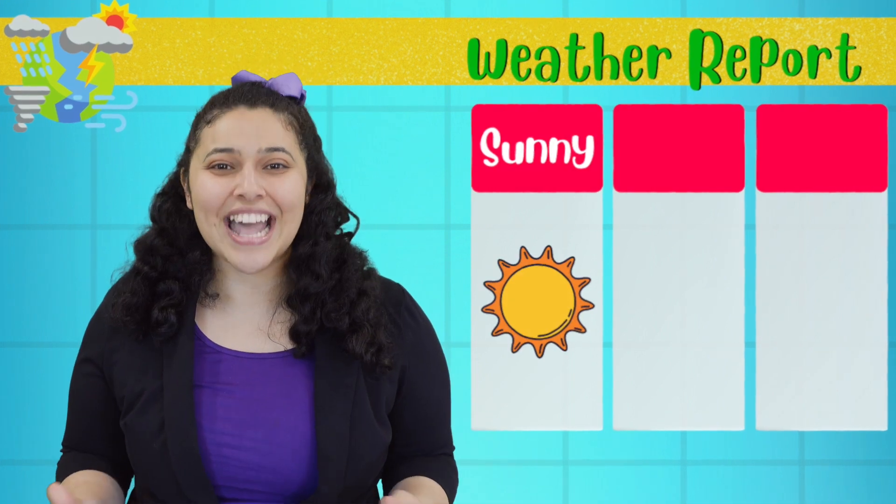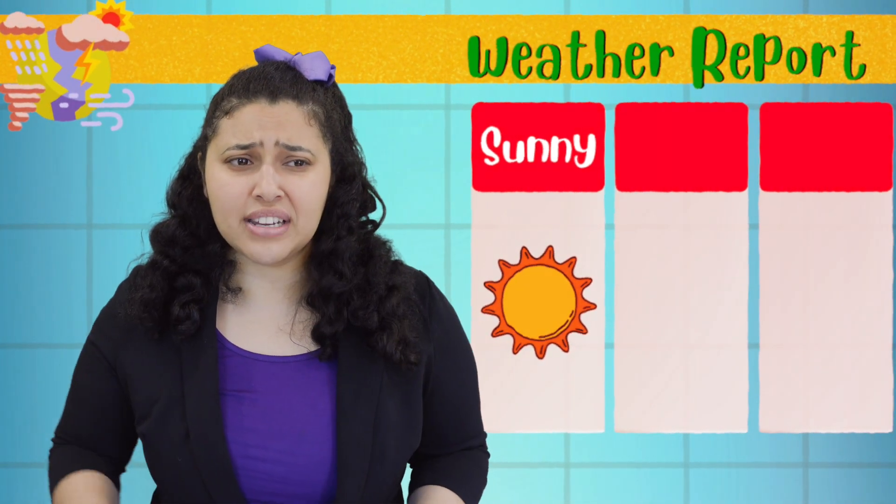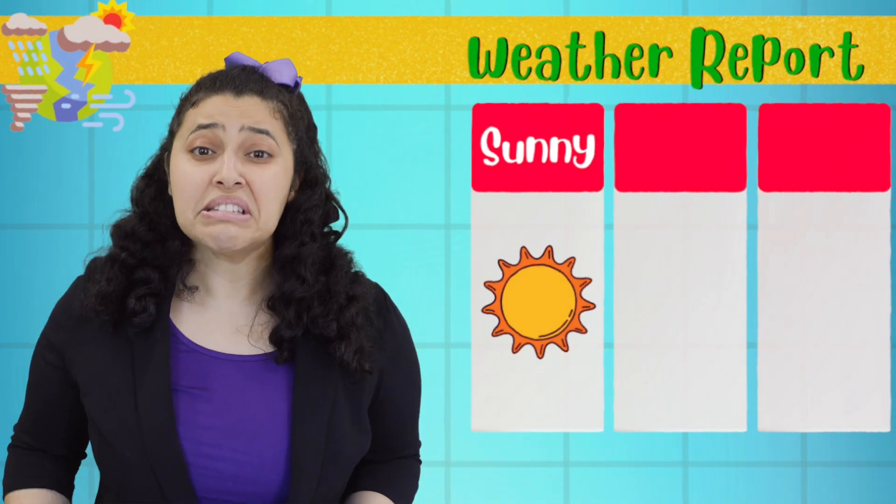The next few days will be bright and sunny with scorching hot temperatures. So make sure you find some shade and stay hydrated.